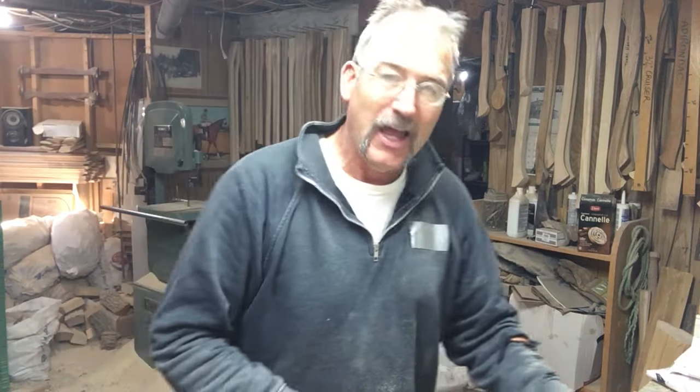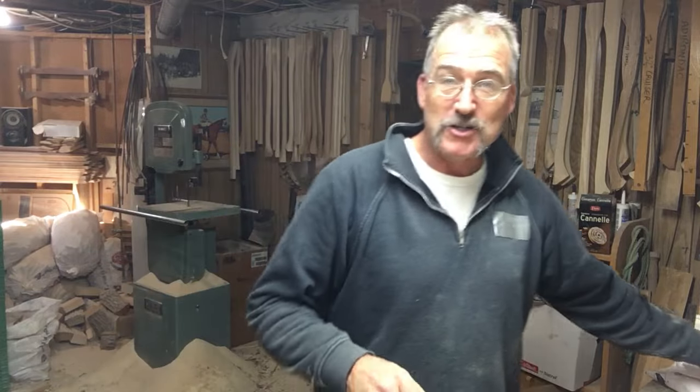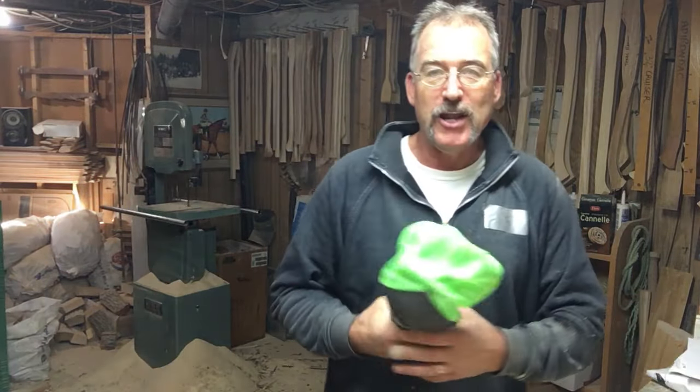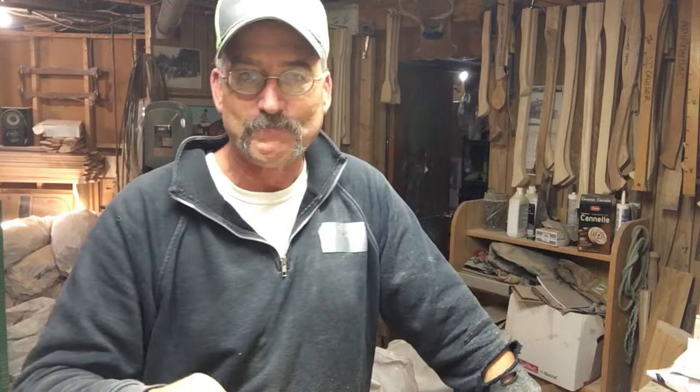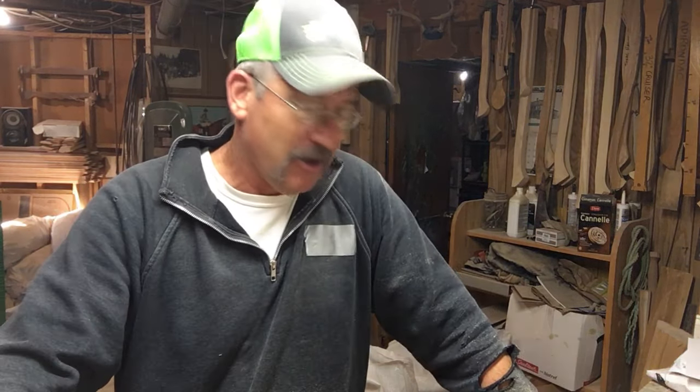I'm in the process of making some handles here — they're headed over to Europe. I'm making three ash, and I thought I might as well throw in a hickory so Ben can take it over there and show some of the guys. People are looking for handles, and if they don't know what I make I'll send this prototype over. My handles are pretty good quality, straight grain, and I'm having a hard time keeping up with orders, so things are going well.